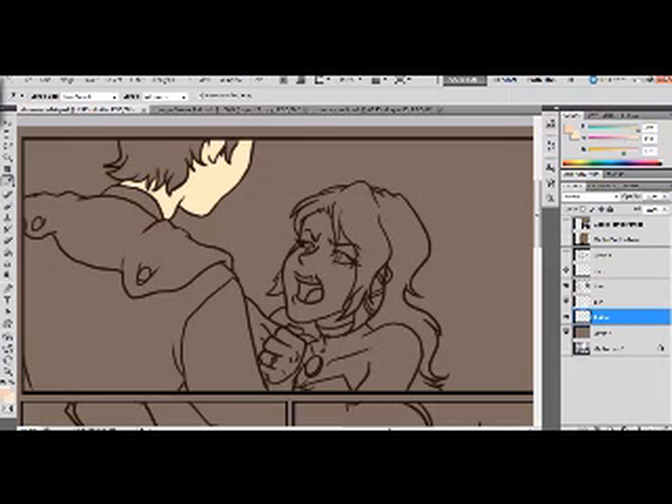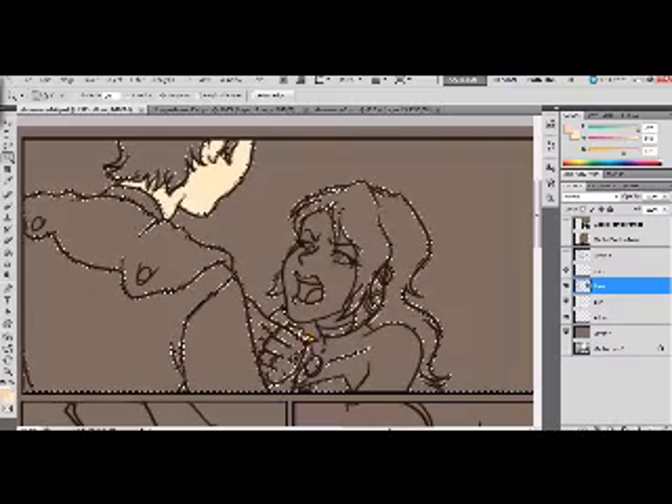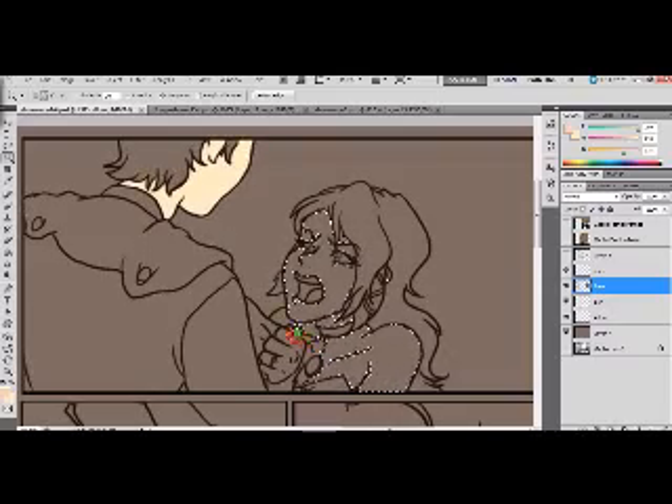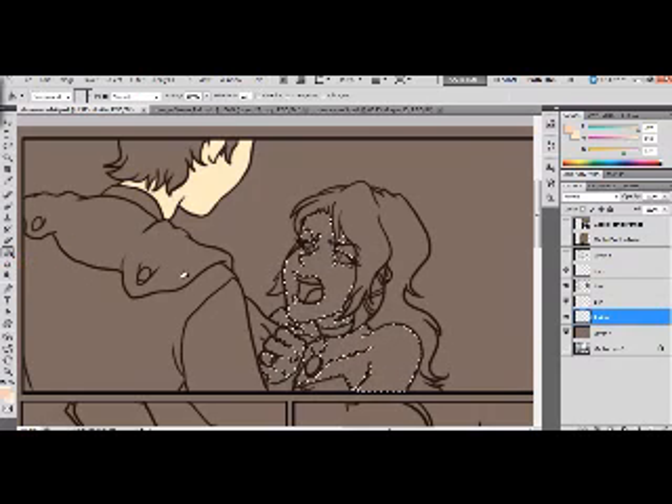The tool you use is going to be this wand tool, or you can hit W on your keyboard. This is going to be your best friend — it's the greatest thing for coloring. Go on the lines layer and select everything that you're going to color. If you select wrong, just undo, because that will happen. Then go to that empty layer, choose the bucket or hit G, and fill it in.